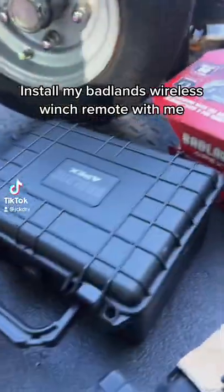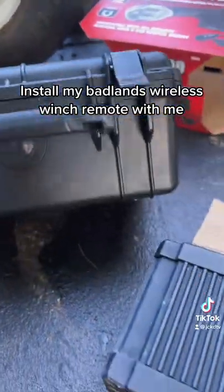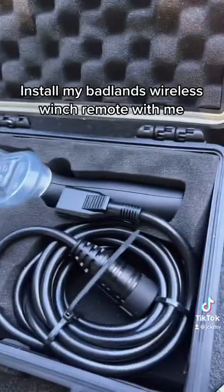This new remote comes with a waterproof storage case. Let's open it up and see what she's looking like — oh, she's a little tight. Yeah, that's pretty dope.